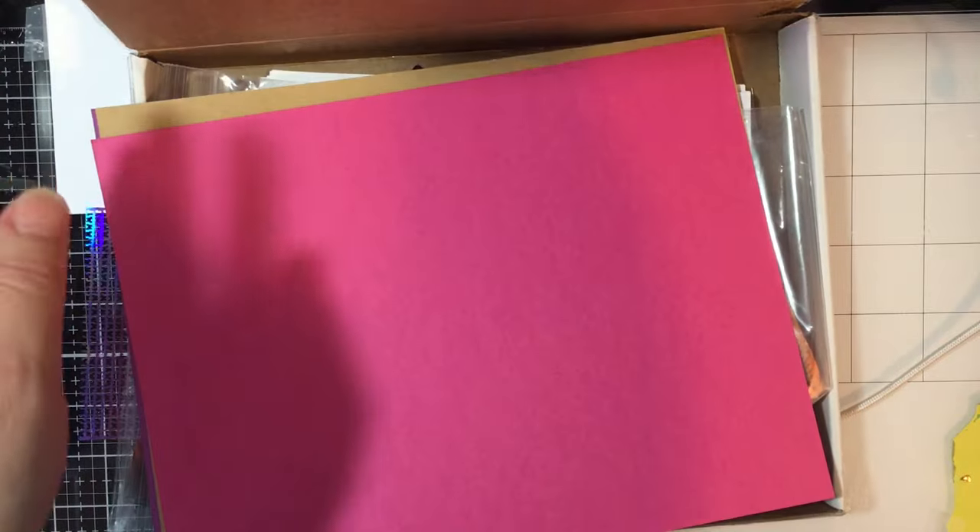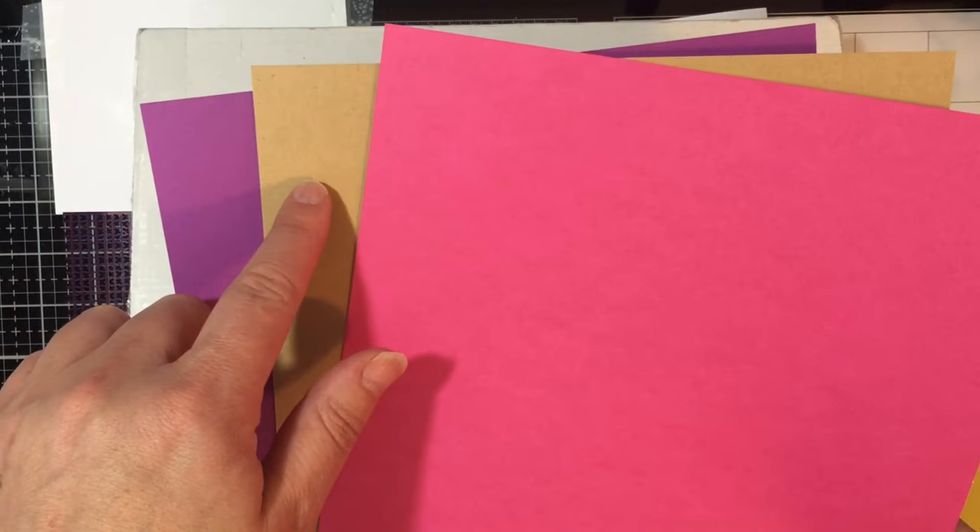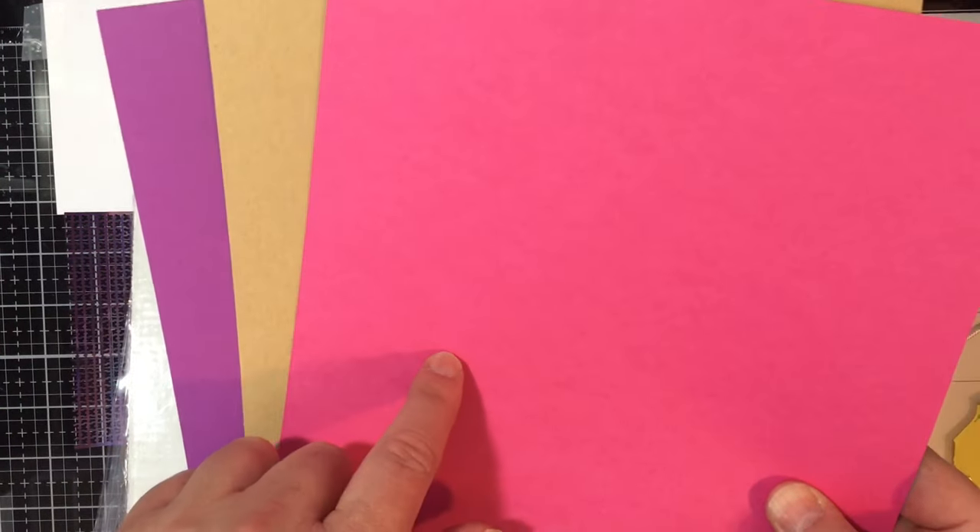I have it opened and I've taken things out. Here is the cardstock that you get with this. It's Potion, Lunch Bag, and Rouge.